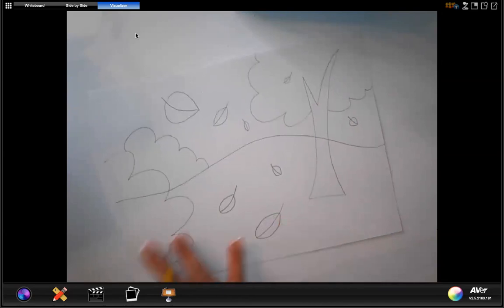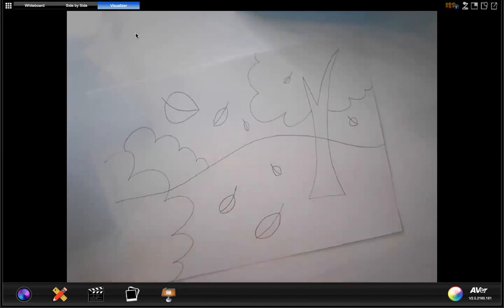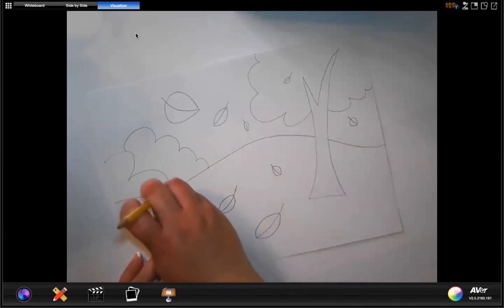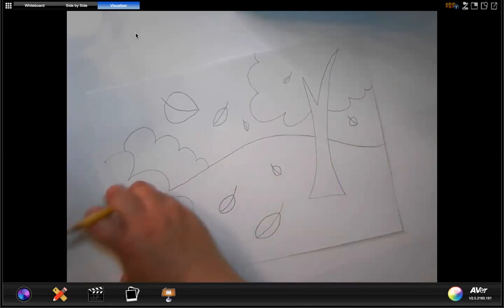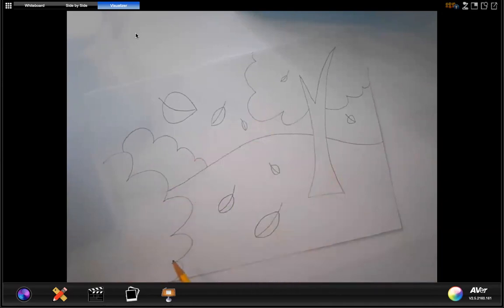Now that I have all the pieces I want in my picture, we're going to go in and erase some of these lines. For example, this line goes through the middle of the tree — I don't want that. And I don't want this line going through my shrub either. So go ahead and erase those lines from your picture. That line we originally made with the hill — you need to erase that. And also the one through the trunk of the tree.